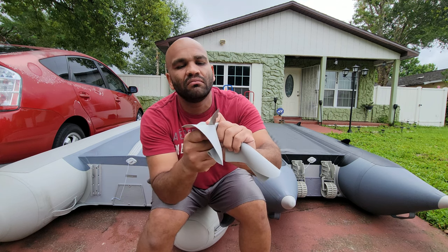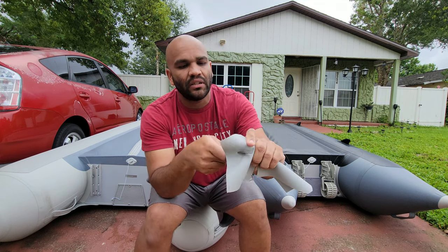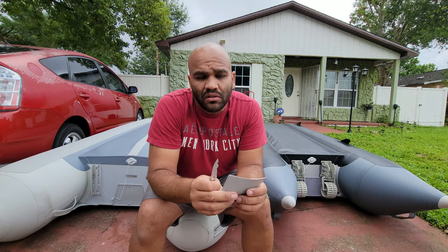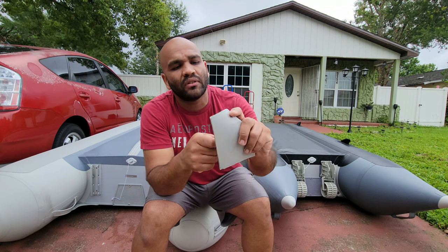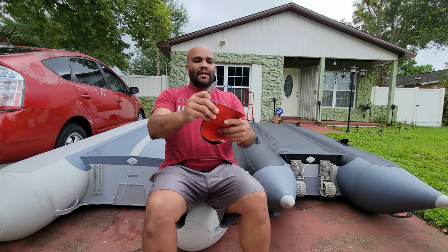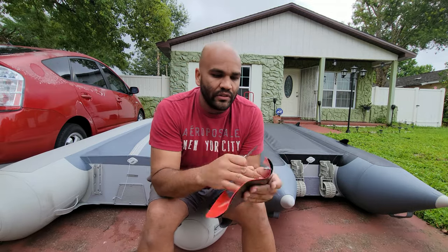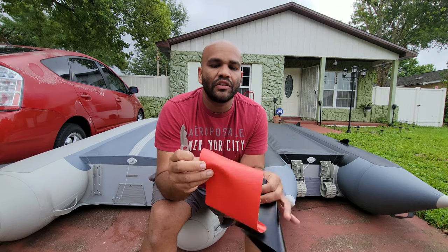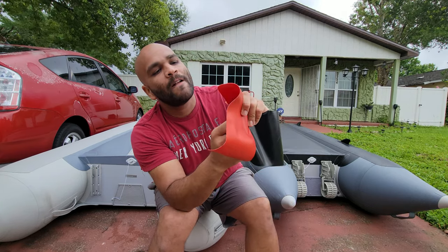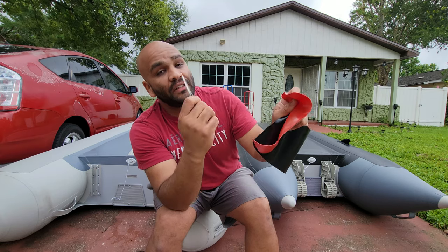It punctures quite easily. If you happen to get a model with double layering, things change a little bit — it gets a little tougher. You will rarely find that on these cheap ones though; it still penetrates but a little harder. Now let me show you what Saturn uses — this is the 1100 denier. I'm gonna use a single layer and show you what it takes to penetrate. There we go, and this is a sharp knife by the way.